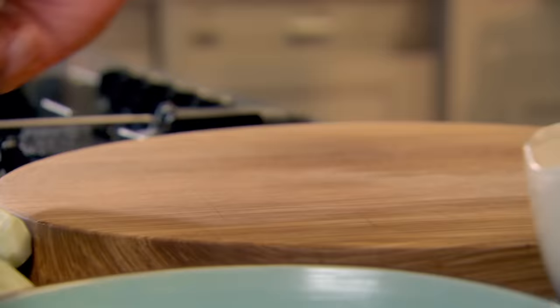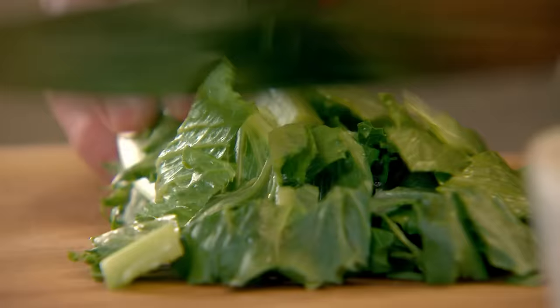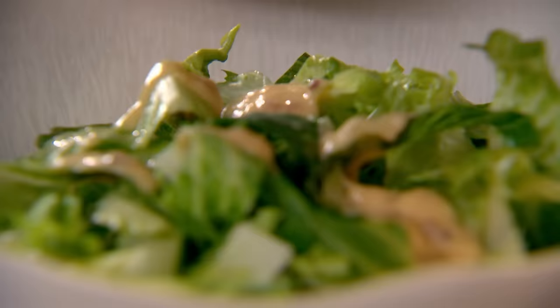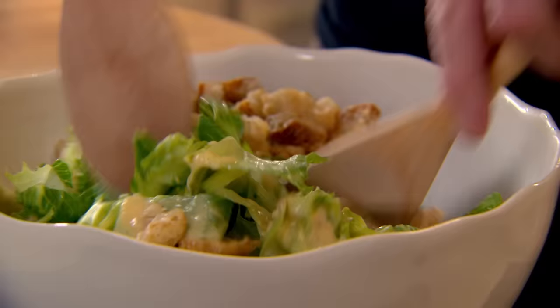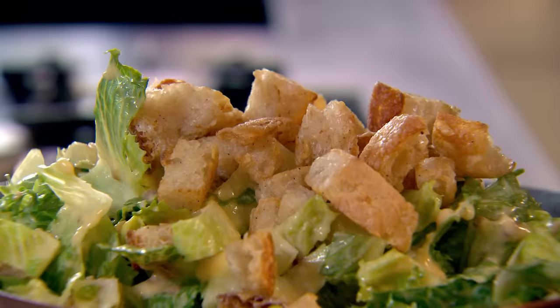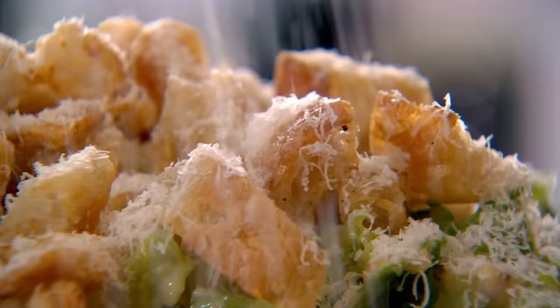Now for the fun job — assembling the Caesar salad, starting with romaine lettuce. Don't slice the lettuce too thinly. A squeeze of lemon. On with half of that gutsy anchovy mayo dressing, saving some to coat your chicken later. Then sprinkle half your croutons. Give that a really nice mix. Salad in — it's all beautifully dressed. Add the remaining croutons and finish with a good grating of Parmesan cheese. That, for me, is a perfect Caesar salad.